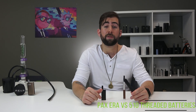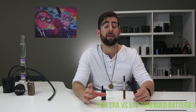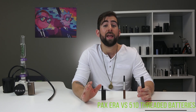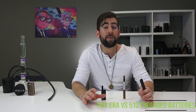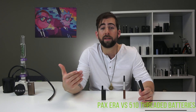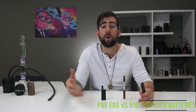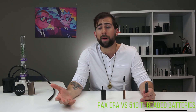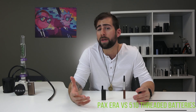PAX Labs certainly deserves props for their feature that lets you see exactly what's in your pod. If you download the app — and if you're one of the Android people allowed to download the app — there are features that will show you exactly what kind of pod you have. It automatically recognizes the pod when you put it in and tells you more information about it, which is pretty cool. Everyone appreciates a bit of transparency, especially after that illegal oil scare. You're paying for quality assurance.